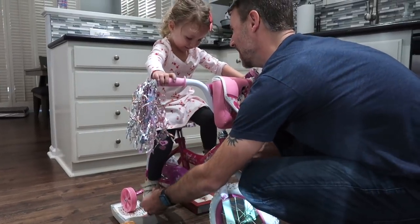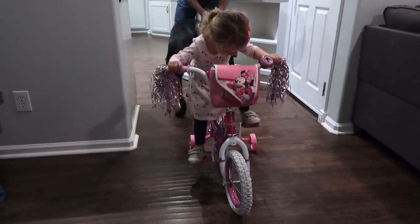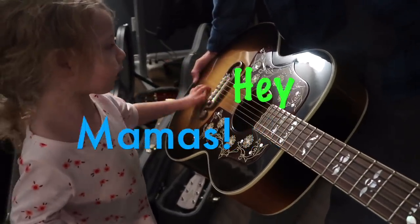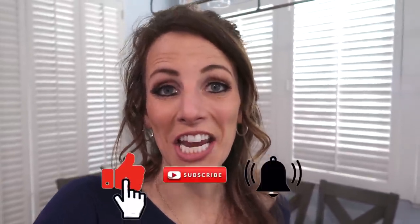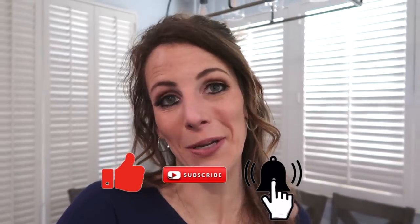We are trying to teach Layla Jane how to ride a bicycle. I'm telling you guys, this girl is going to be a musician or some type of artist. Hey guys, it's Karen from Hey Mamas, and today we are trying to teach Layla Jane how to ride a bicycle — well, with training wheels.